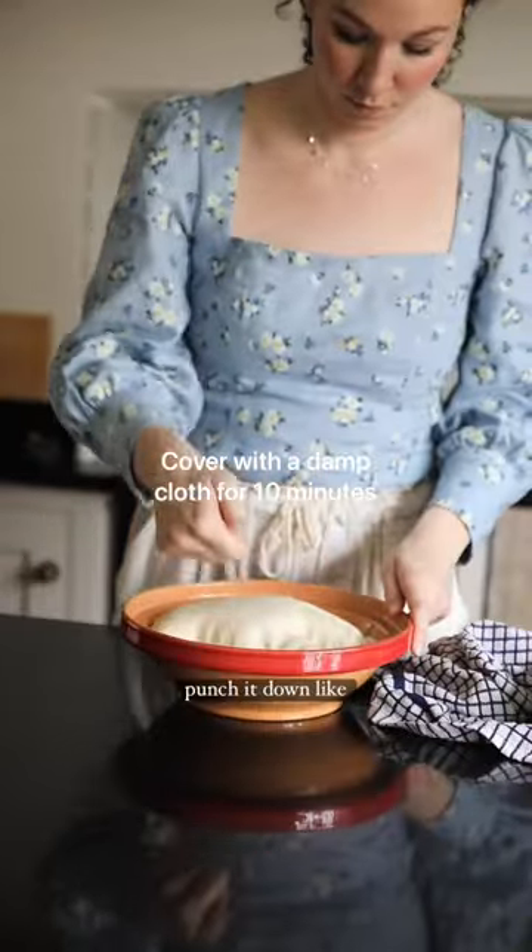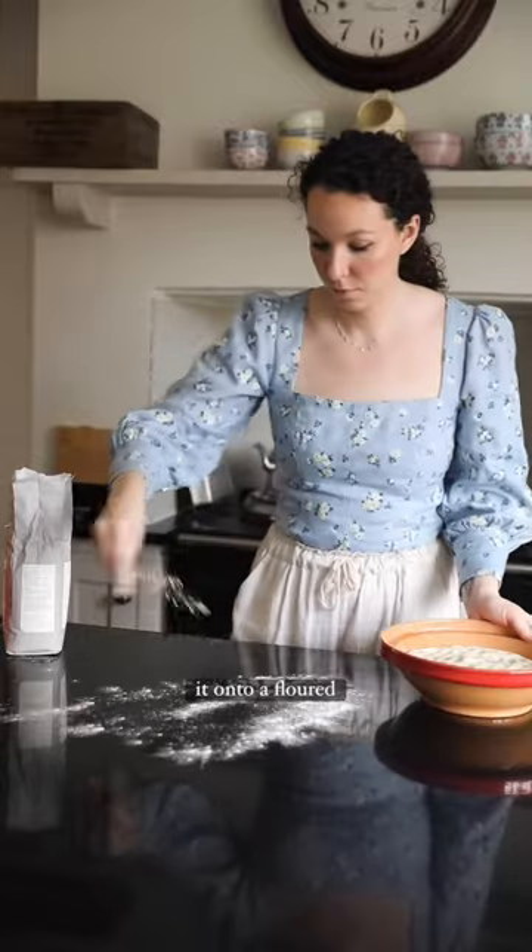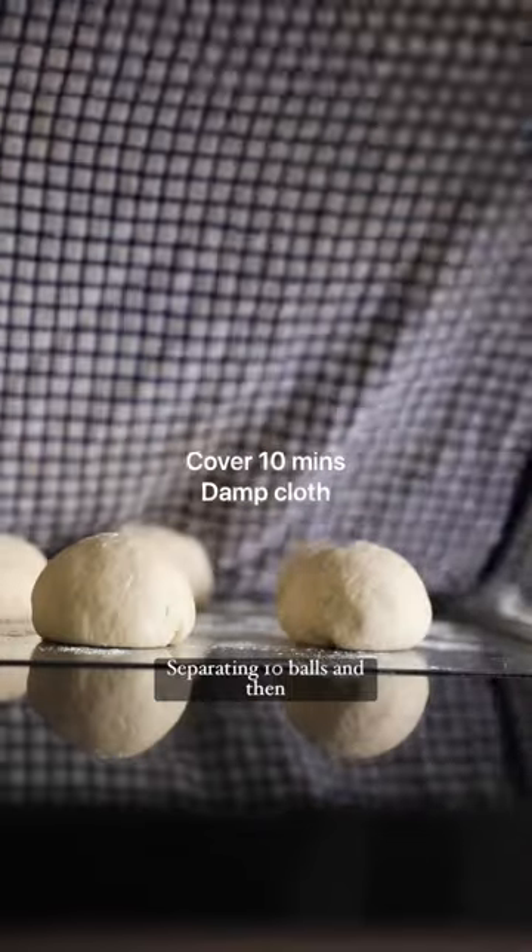Cover to let it rise and then punch it down like this. Take it out of the bowl and put it onto a floured surface. Separate into 10 balls and then cover again.